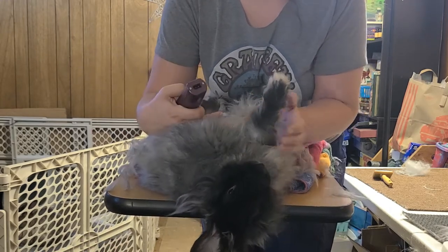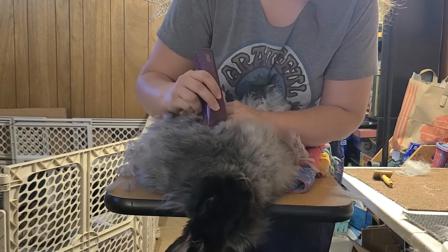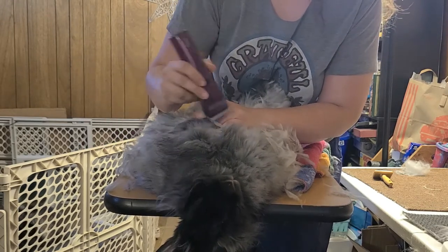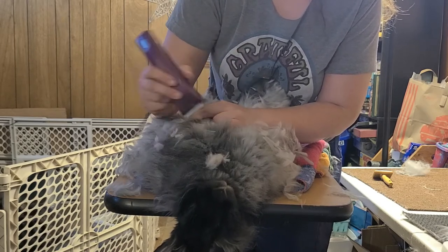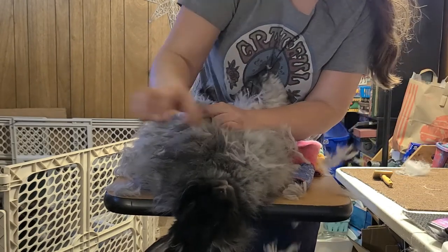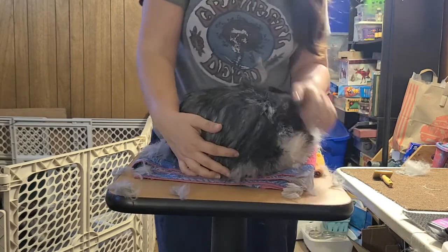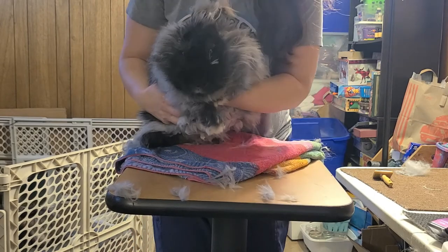Almost done. You can bend the front legs down and go up to that chest area. I'm not going to get too much because she's not really matted there. Some people like to keep the full underside shaved for a sanitary cut — sometimes called a bikini cut — but she doesn't really need it, and we're done! Roll your rabbit back up and let them hop around for being good bunnies. Have some fun time — thanks for watching!